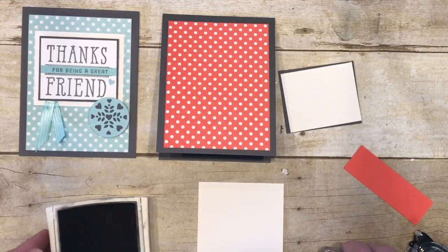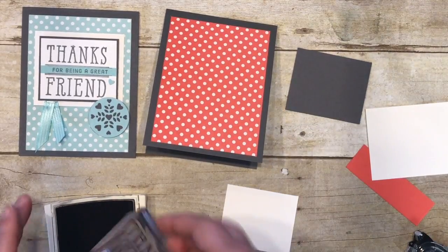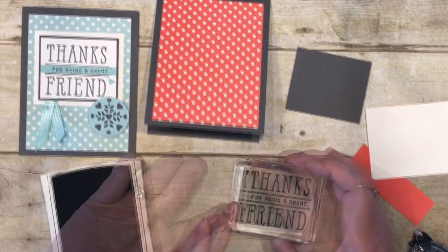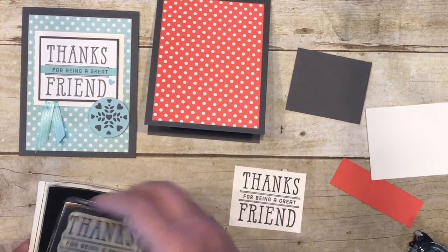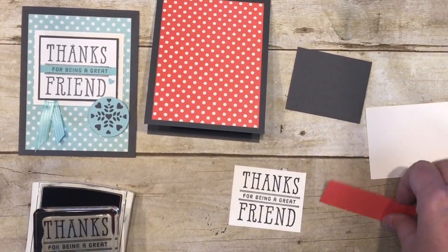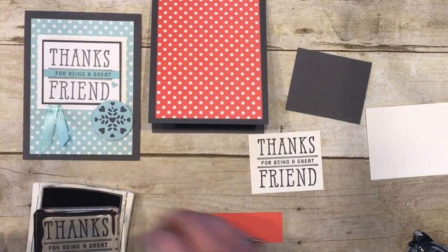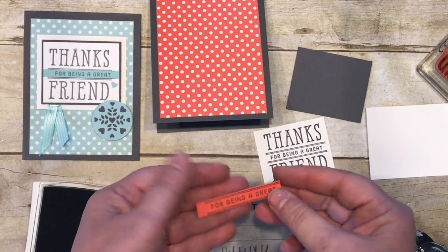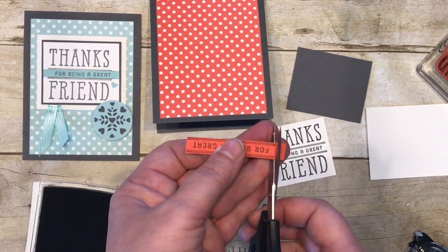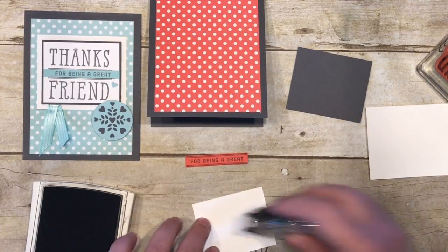I have archival basic gray ink and I'm going to stamp that on this small whisper white piece. Then I'll ink it up again and stamp it on this watermelon wonder piece to help create this layered element — we'll just cut it out later. There's that piece.